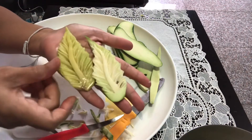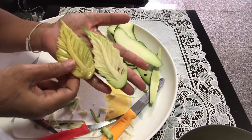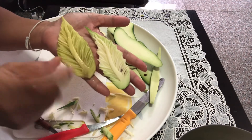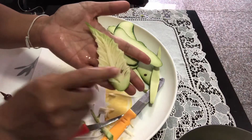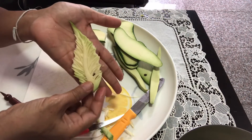This mango is a little greener — this one is starting to get a little ripe, so the color changes. This one is still green and fresh, so it's kind of white here. Let's put it aside.